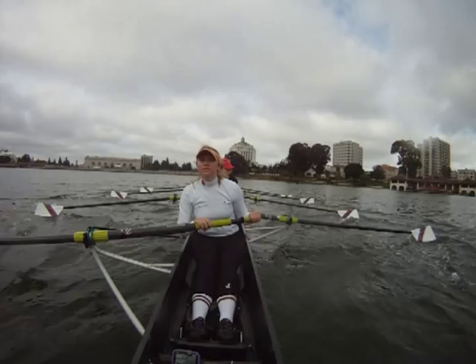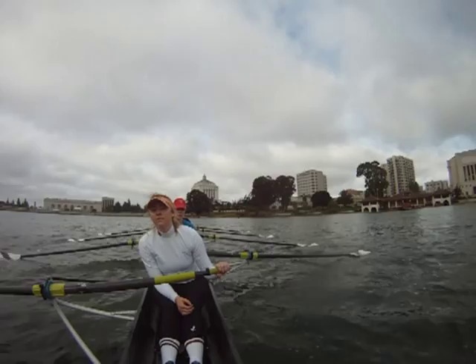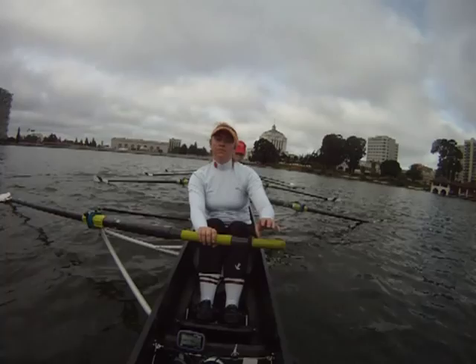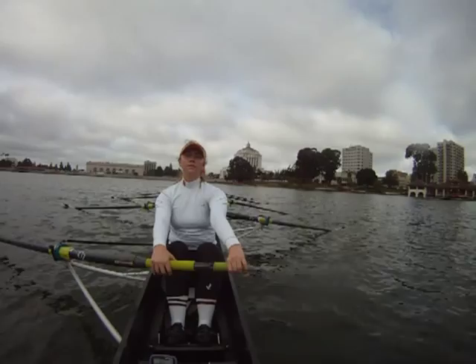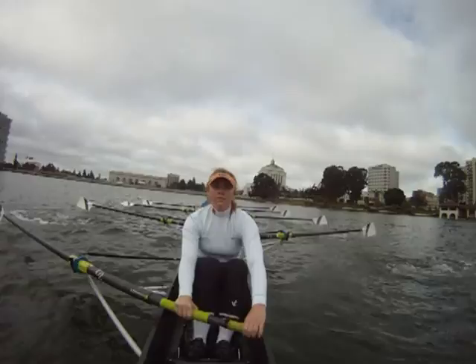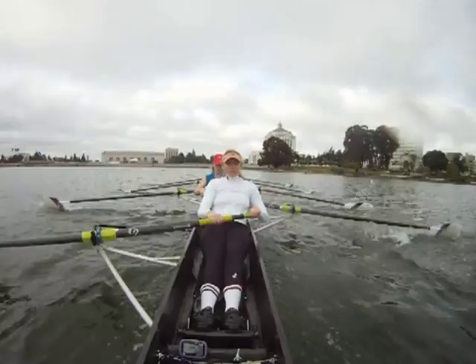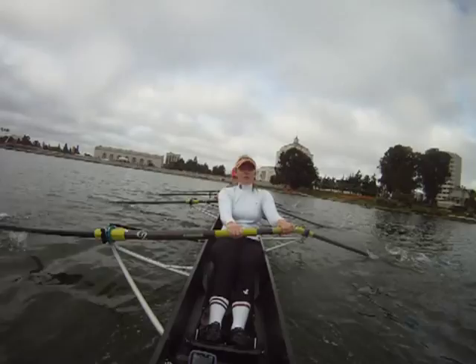Okay, this last one will be full speed, full pressure — five high, and then we'll settle for five. Okay, five high, and then settle for five. Okay, sitting ready. Attention. Go. Hat. Hat. Three quarters. Pull. Five high — 1, 2, 3. Settle in two. 1, 2, and five. Horse down, and hold water — hold on court particularly hard.